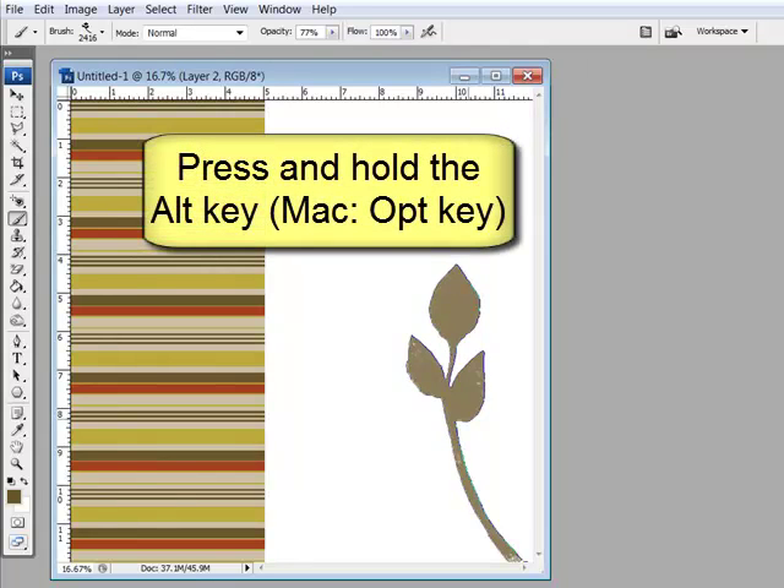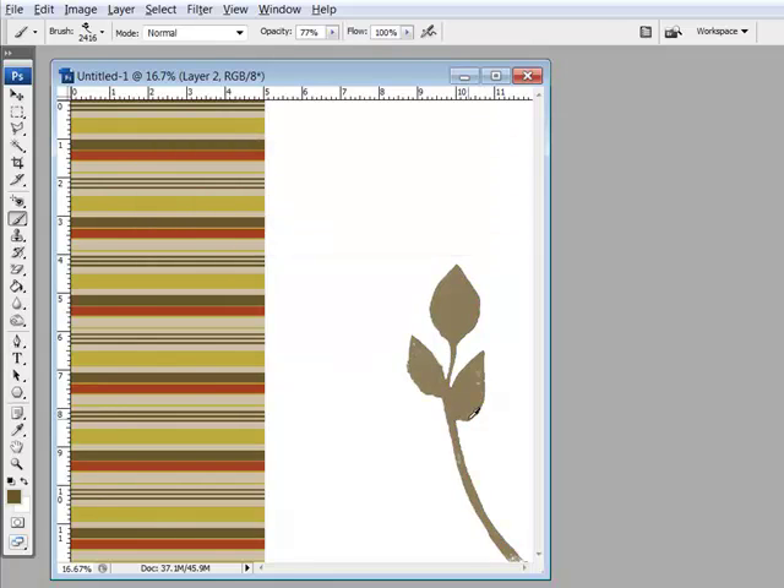Simply press and hold the Alt key, or on a Mac system that's the Option key, to temporarily activate the eyedropper tool. Click on your document to pick up a new color, and then release to return to the brush tool again. Using this method, you won't have to stop and change tools to pick up a new ink color.